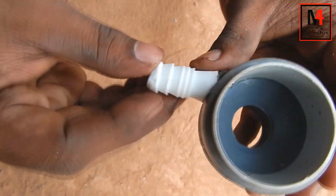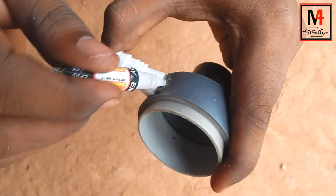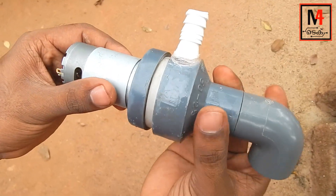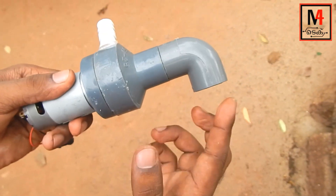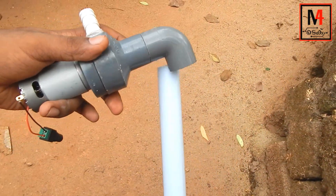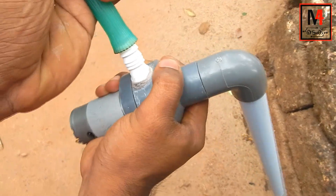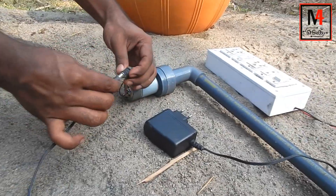Now we have a hole — we will put it in with no leak. I have a hole in the embossed part — the hole is locked. This one has a hole. We are stuck with the pipe — we will put the pipe in. There is another hole — we are stuck with the pipe. Now we are going to put a hose in the head.